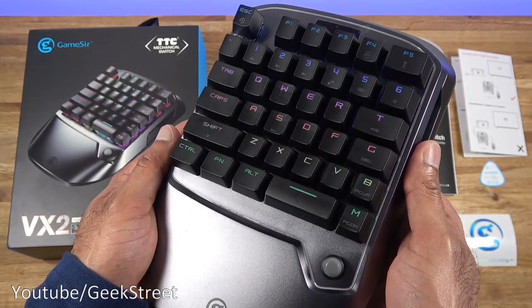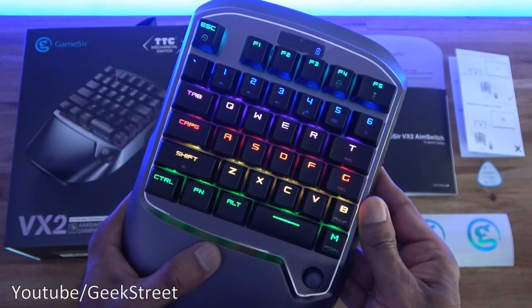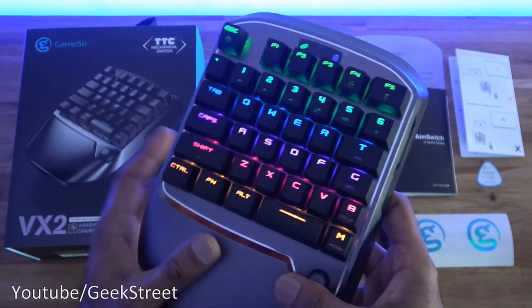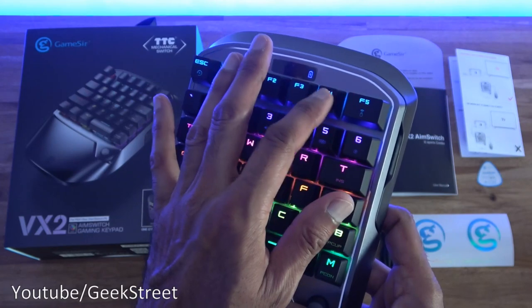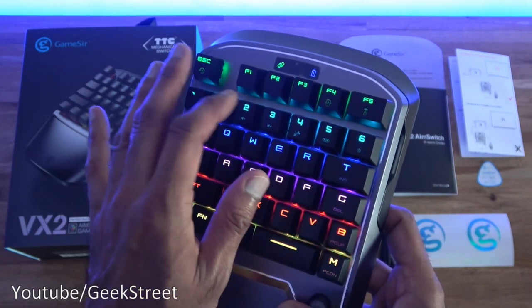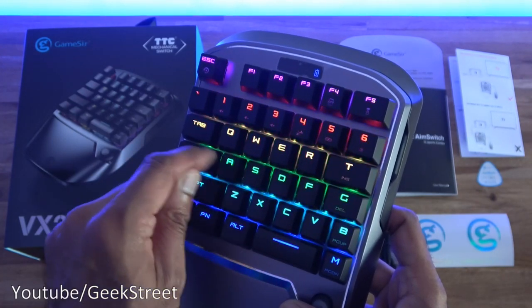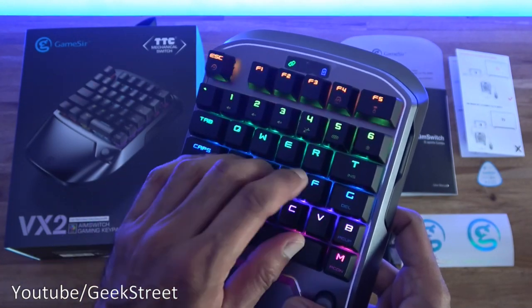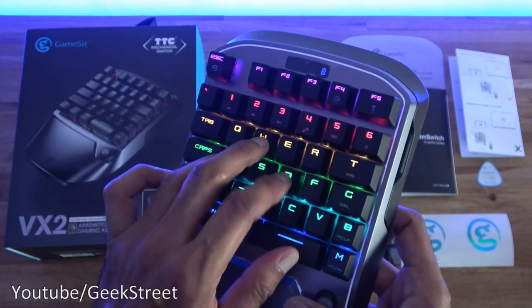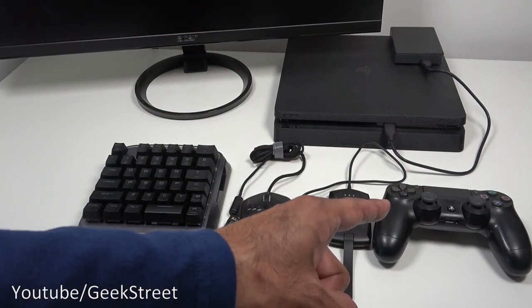General build quality feels good. The RGB colors on the keyboard look very nice. There's also a sound test to demonstrate the keys. Let's get this connected up to a PlayStation 4 — my PlayStation and monitor are over here along with the controller.